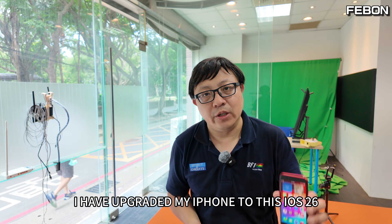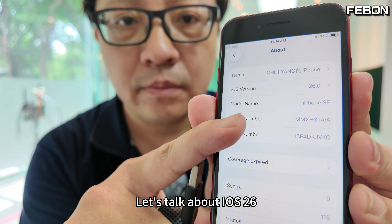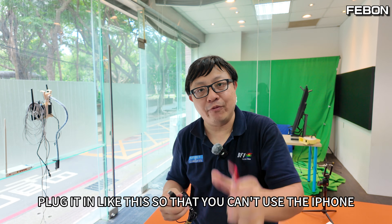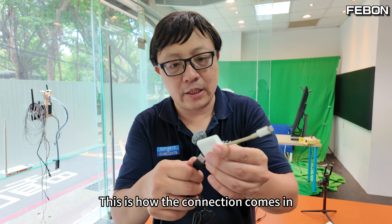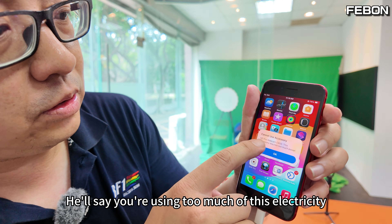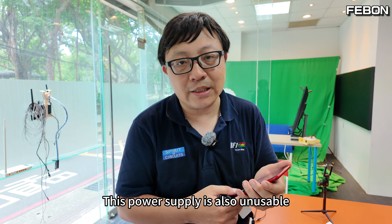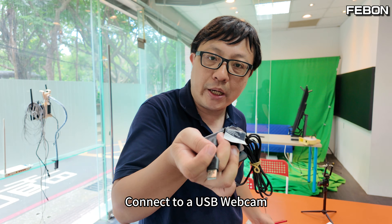Hello everyone. I have upgraded my iPhone to iOS 26, and everyone must be curious: can iOS 26 directly support a USB webcam? If you plug it in using the Lightning to USB 3 camera adapter, the iPhone will say you're using too much power, and even adding a power supply doesn't help. So is there a way to connect a USB webcam to your iPhone?